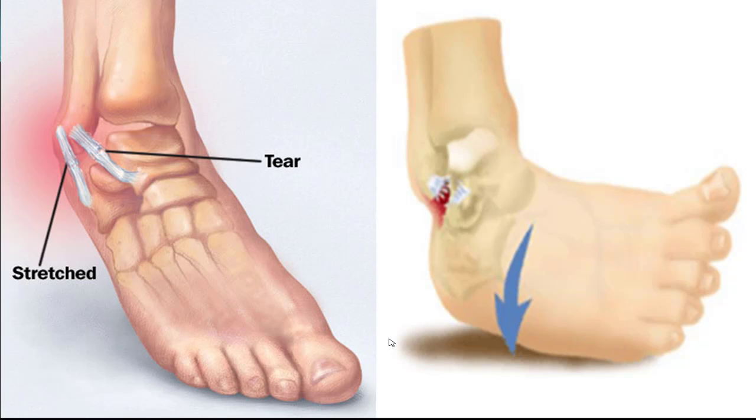90% of ankle sprains are called an inversion ankle sprain — that's when your foot buckles in and the ligaments on the outside of your ankle become either stretched or torn. You have three ligaments that can become damaged, but the anterior talofibular ligament is the most commonly injured.